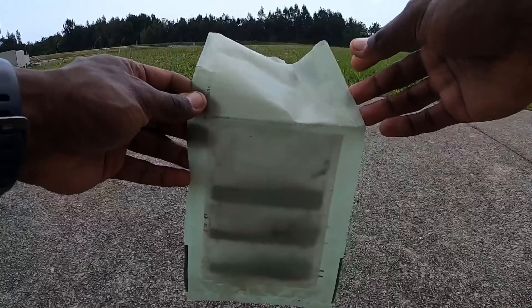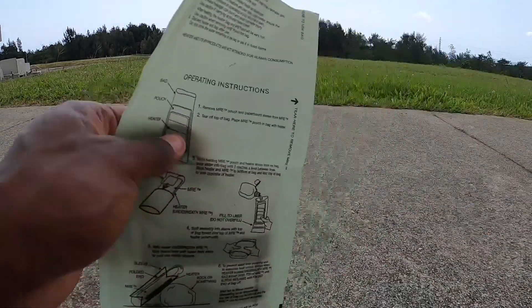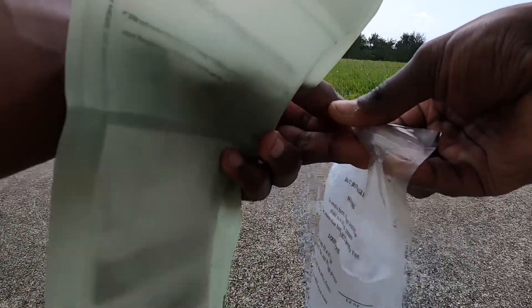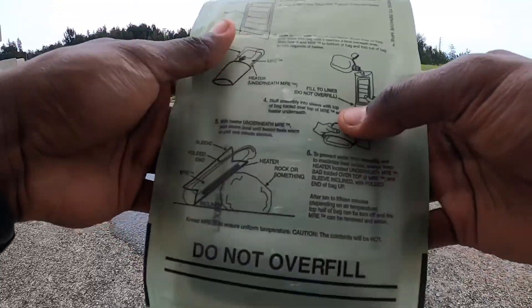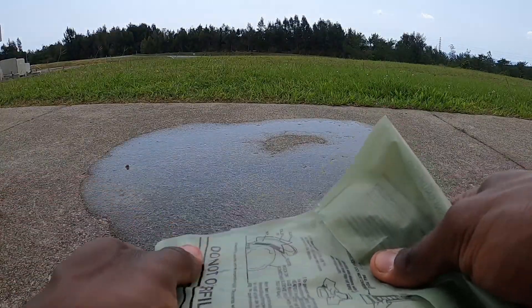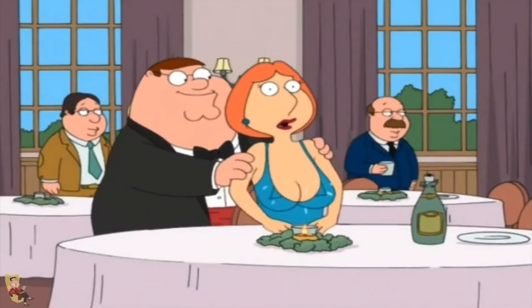Get all that salt up in there and even it out. Then you're gonna take your water, crack it open — you can hear it sizzling in there. Then you're gonna shake it up, get it all nice and saturated. Shake that thing up — incredible.